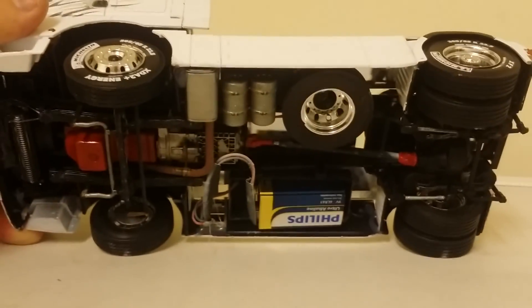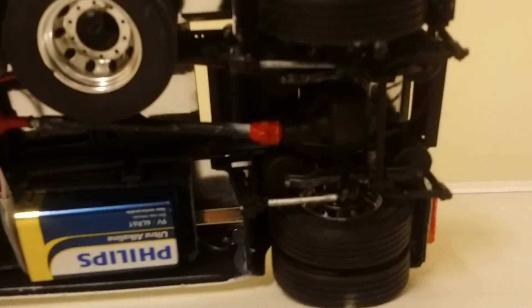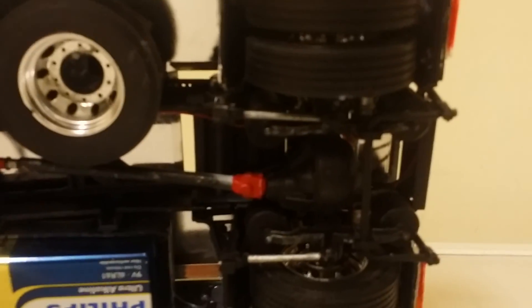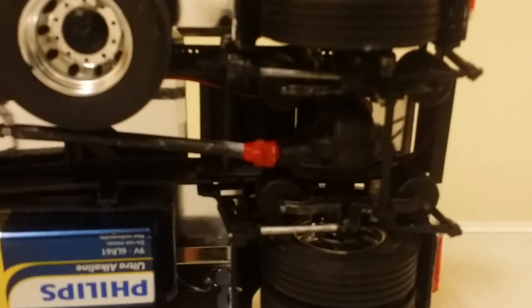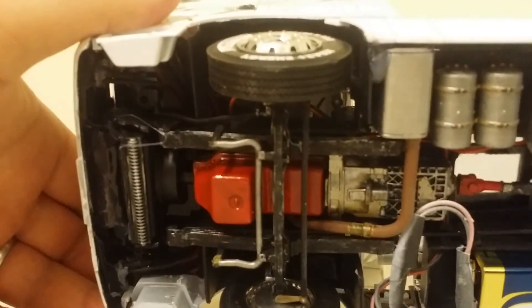As you can see, I pretty much hid all the wiring from the rear lights. You can't really see it but it runs up that chassis - there's a little bit of it there - and then up under the cab.